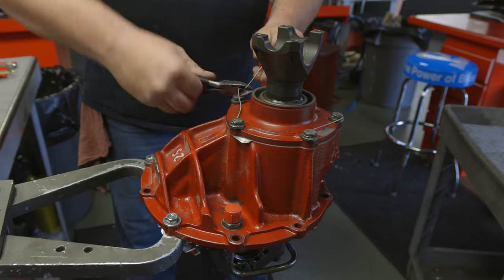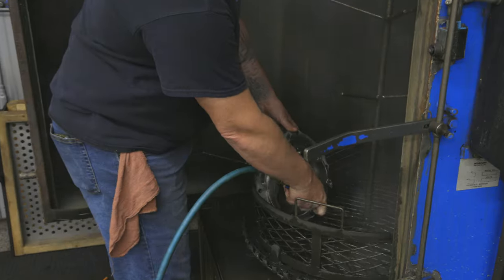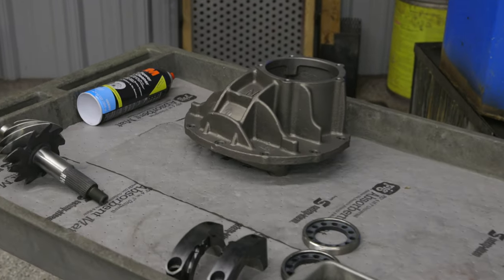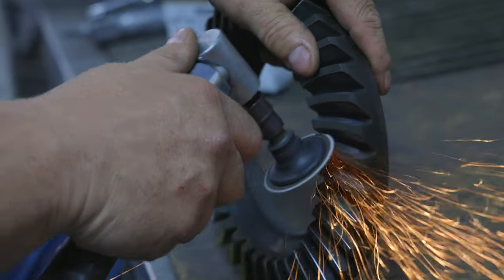At Gear FX, we also offer center section rebuild services. All customer gears sent in for a rebuild go through the same stringent process that our race winning gear builds go through. Gears are completely disassembled, cleaned, and then thoroughly inspected. During this process, we look for signs of any abnormal wear and tear and will advise the customer of any concerns or damage. After inspection, the case and pinion support are blasted then painted. New components are then hand deburred and once the parts meet our standards, our team of professional builders will assemble and set up your rear gear to spec.